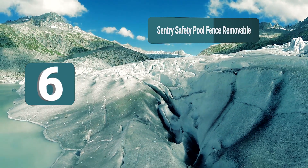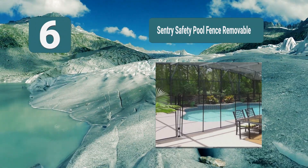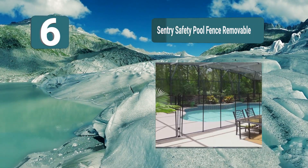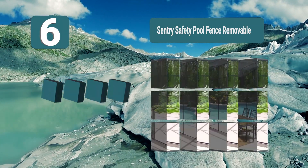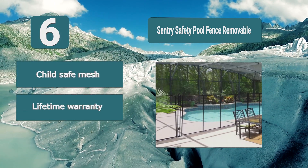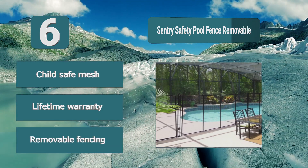Number 6: Sentry Safety Pool Fence Removable. Another solution which is removable and can be taken out and reinstalled whenever it is required. The poles are made of a stainless steel core with a PVC insert and finished off with an aluminum powder coating which makes the fence strong and long-lasting. The fencing includes deck sleeves and deck caps, child-safe mesh, and comes with a lifetime warranty.